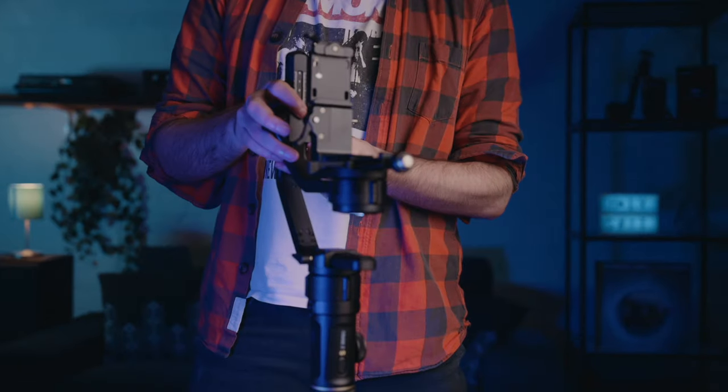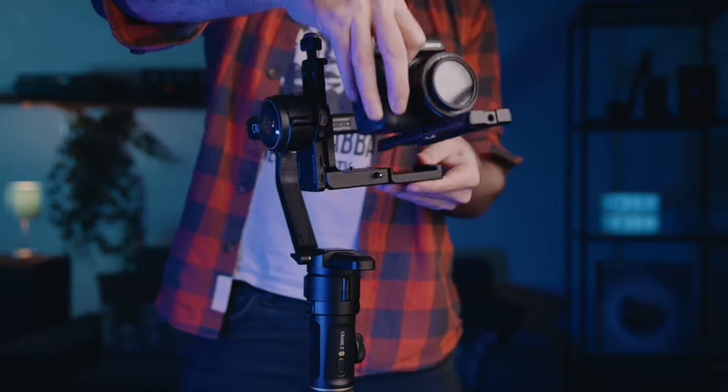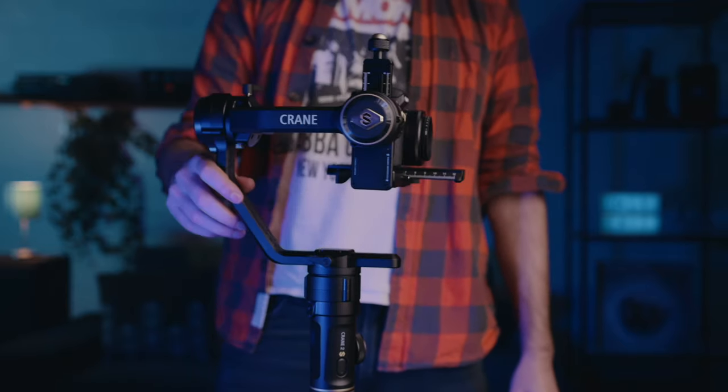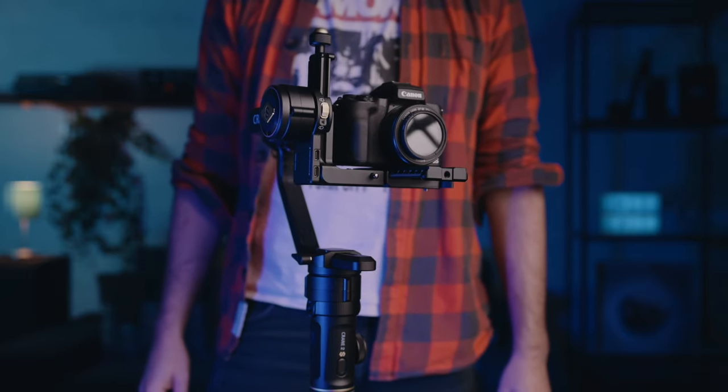Here it is. The Canon M50 looks really small on this gimbal, but that's just because the Crane 2S can take a lot bigger cameras, like my Canon R5. Setting it up was actually super easy — a lot easier than my glidecam. It took maybe 15 minutes. I watched one tutorial video, did everything they said, and that's it. Super simple to balance too. What took the longest was downloading the app and activating it.